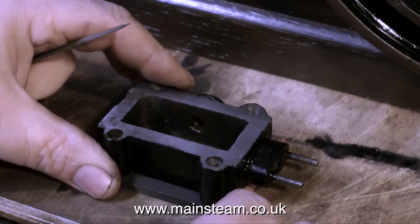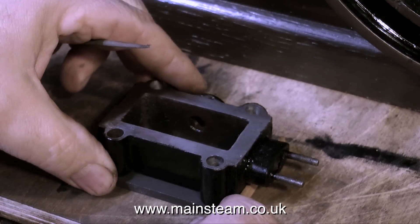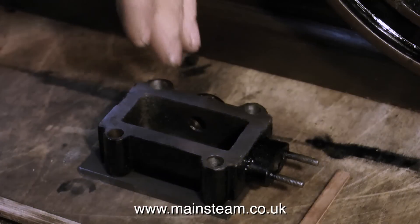All I'm really doing, as you can see here - and it's very unscientific - is laying the steam chest on top of the black painted piece of 3/16th mild steel plate and drawing round it.